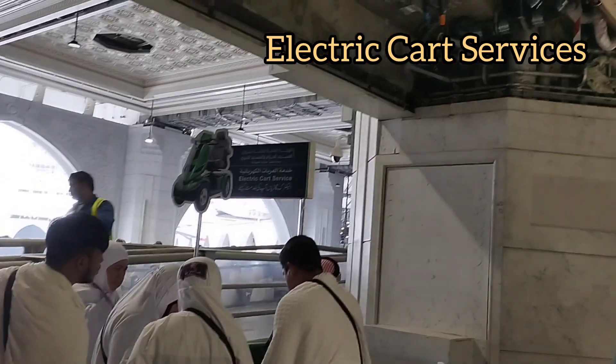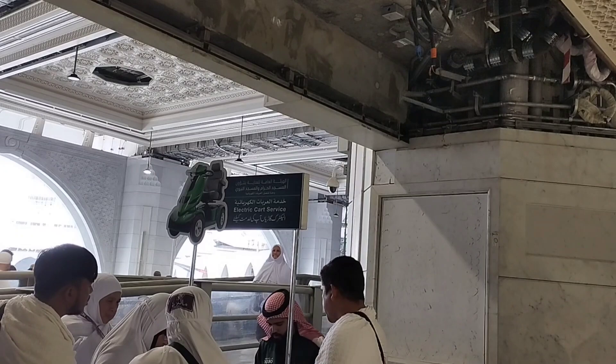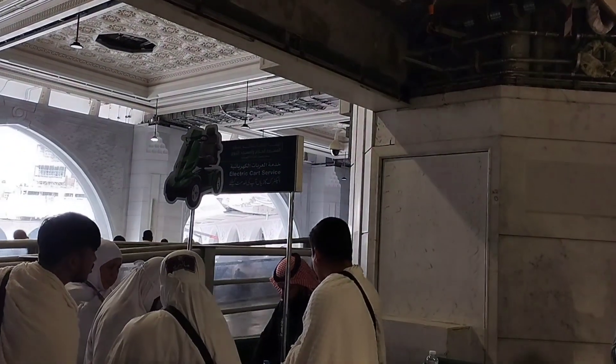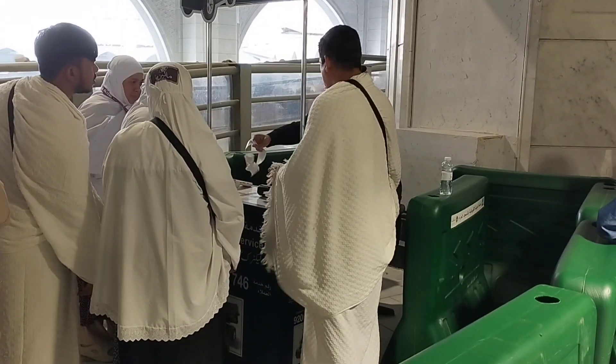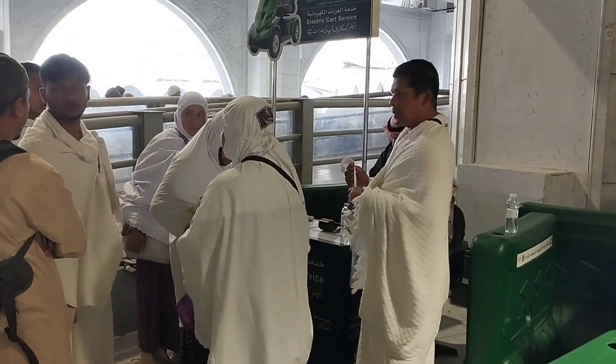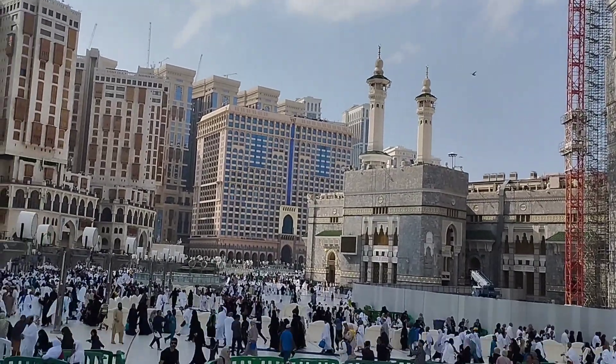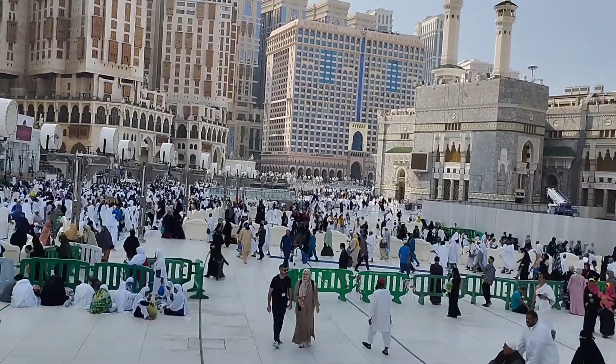Today we have only done Tawaf. Inshallah I will try to come back whenever I get the opportunity and do another Tawaf. Over here you can see people signing up for electric cart services to do Safa Marwa, and probably even Tawaf. You can see receipts and payments. He is guiding people where to go and where they will get receipts from. All these people are waiting in queue — it's about 2 o'clock in the afternoon.